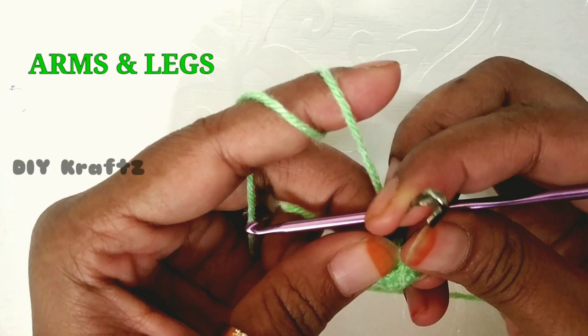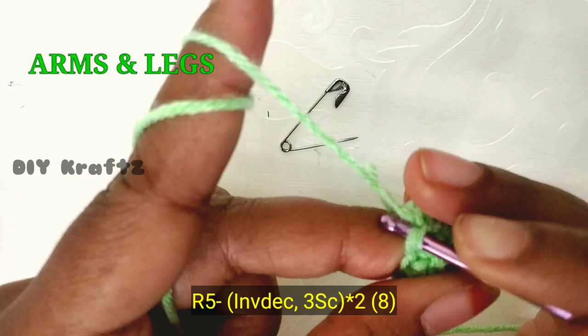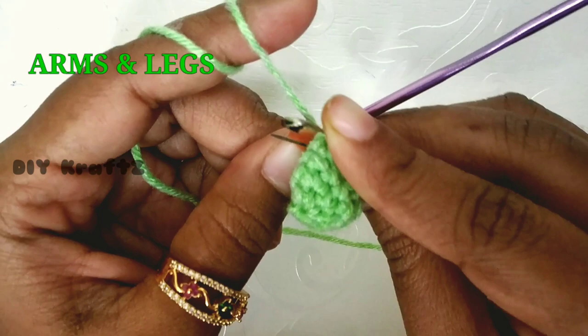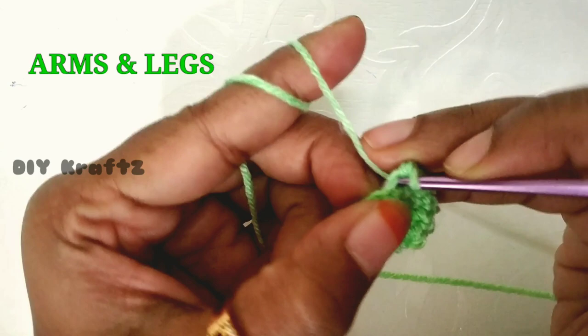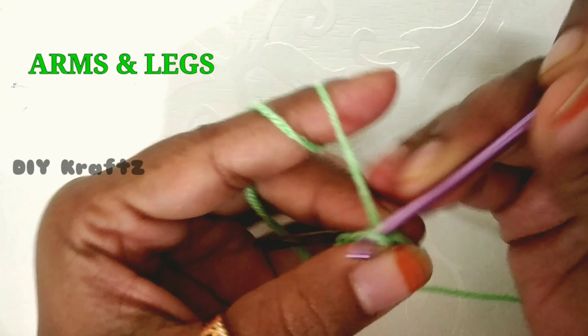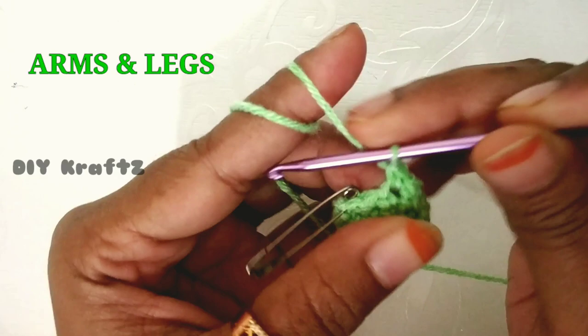For the fifth row, make one invisible decrease and put the stitch marker back in place. Then make three single stitches, followed by another invisible decrease, then three more single stitches. This completes your fifth row — you should have eight stitches in your fifth row.